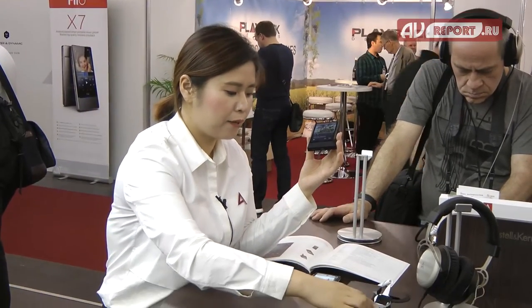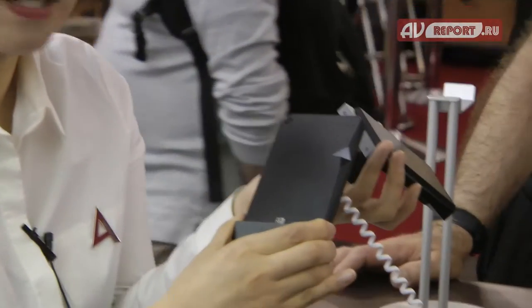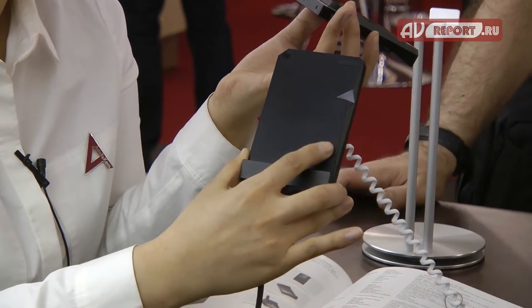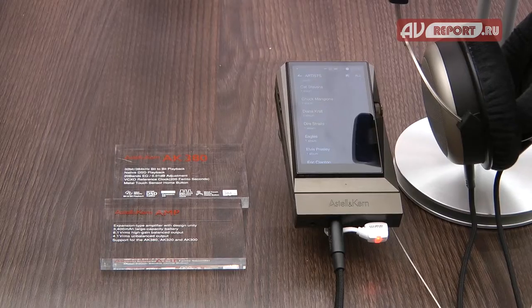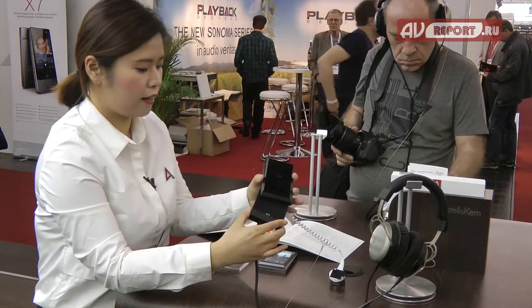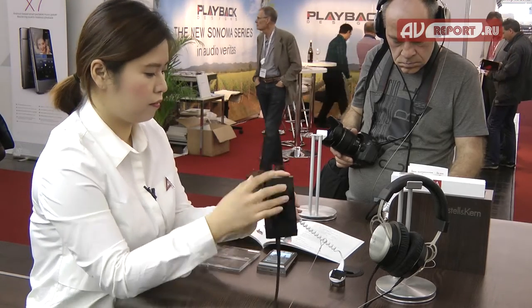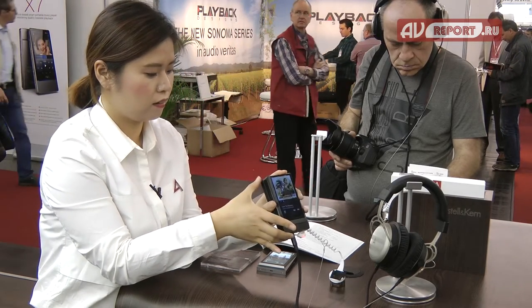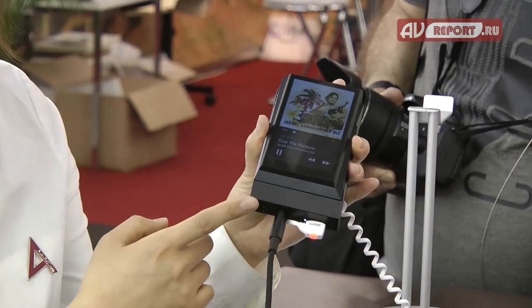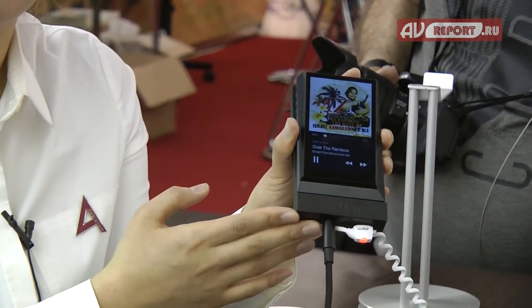Recently Astaire & Kern also launched the amplifier in black color. This amplifier is compatible with the 380, 320, and of course this 300 — so you can combine with the amplifier and enjoy music together. You can also use the AK Ripper and AK380 cradle with this 300 model.